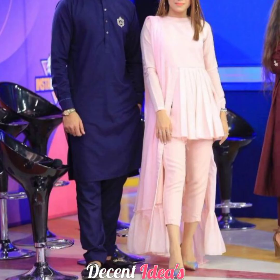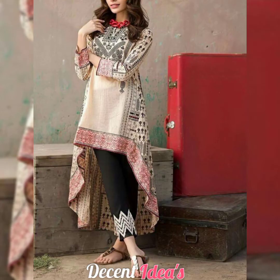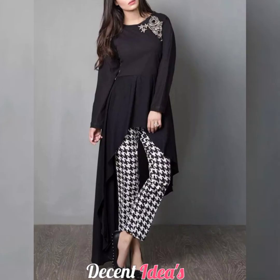You can also use this dress as party wear, or in daily wear. Or if you go outside, it will be very comfortable.